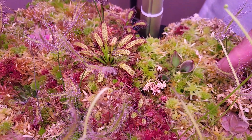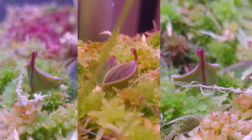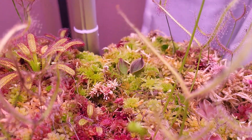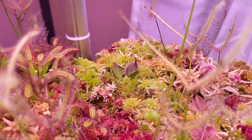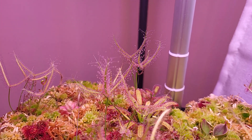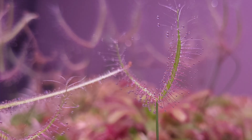I added a new guest here — Heliamphora minor. I decided to give it a go and it's doing great; it's liking it. It was recommended by a subscriber, but I don't remember who — I'm very sorry. But that was a great idea. The Drosera again is just super sticky and it's almost doing the best.